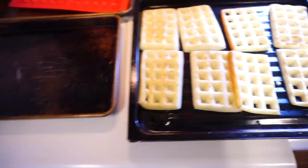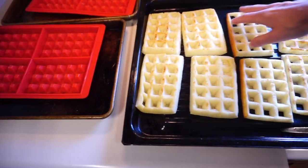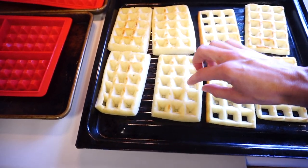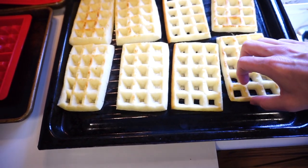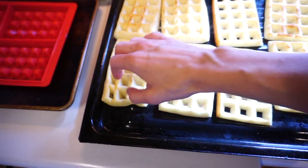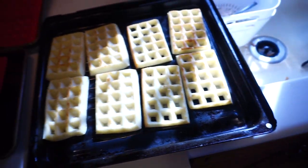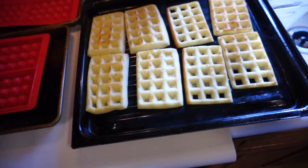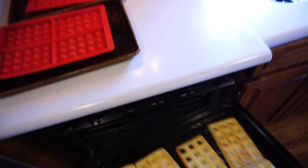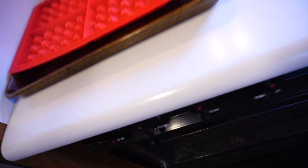That silicone gets really hot. These ones are a little thicker and these ones are really thin. So we're going to go with a half cup on the next batch. I'm going to throw these back in the oven to crisp up for just a couple of minutes. All in all, it's going to be probably 15 minutes total for eight waffles.